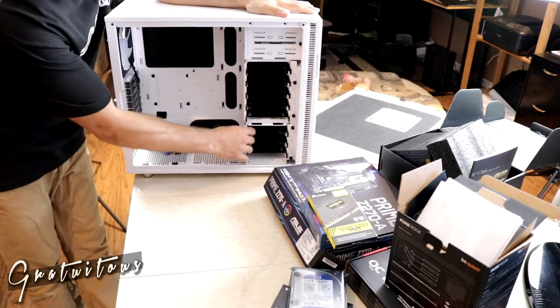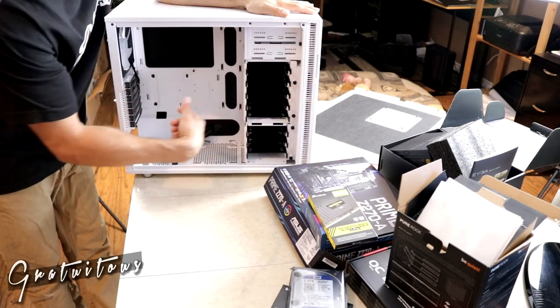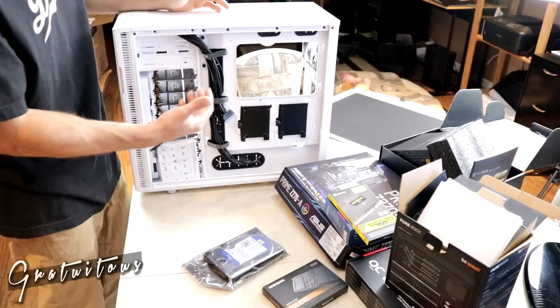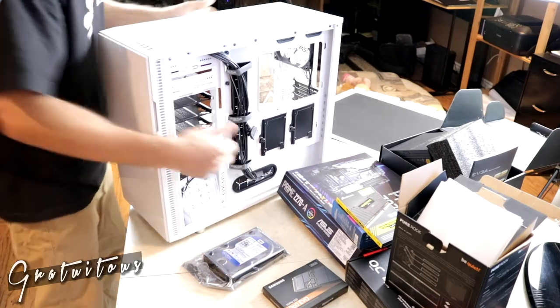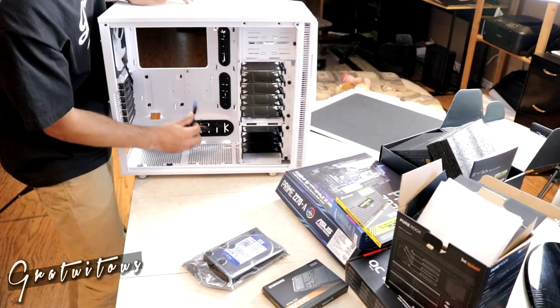The cool thing with this case is I can remove the drive bay cages for better airflow. And these cables here — the start button, USB cables, headphone jack — those are the front panel cables that will plug into the motherboard once it's installed.